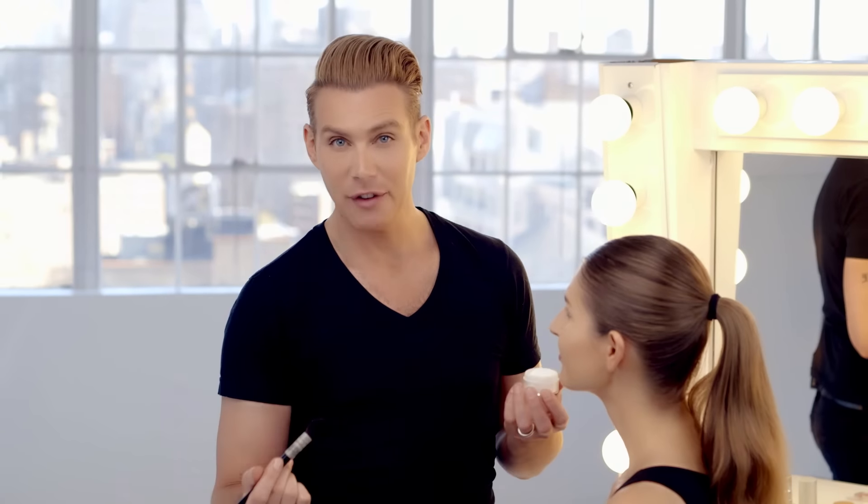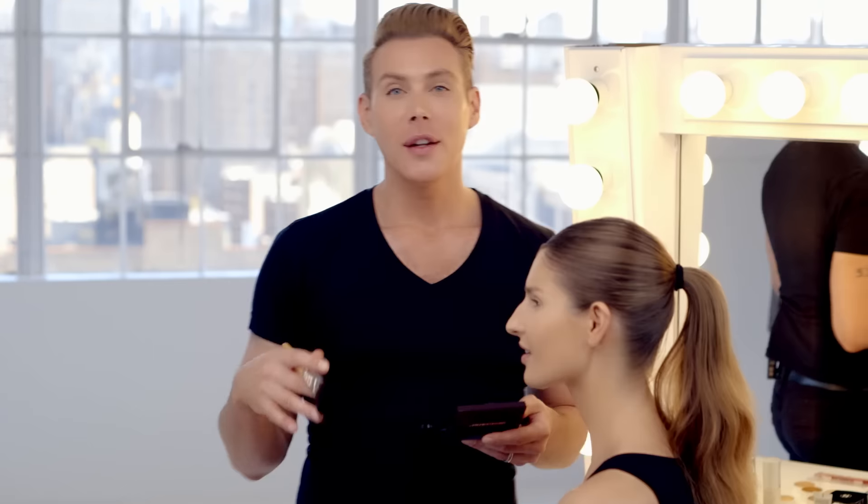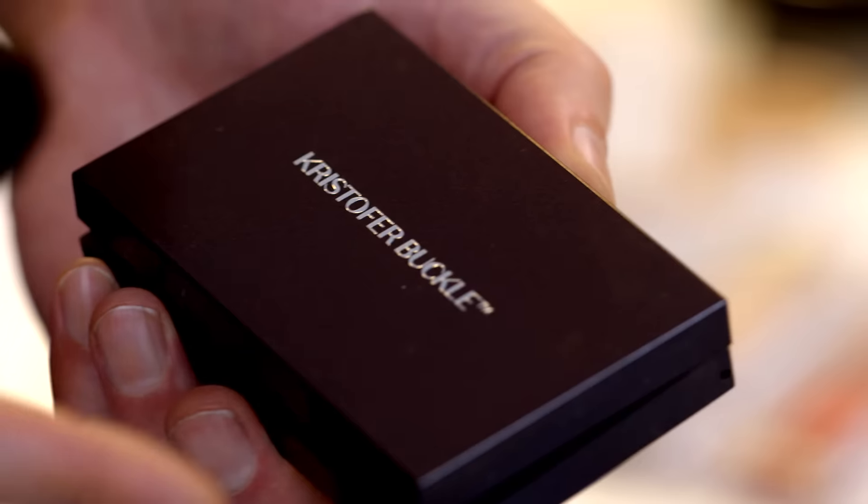Now a lot of people are afraid of powder, but in actuality mattifying underneath the eye really makes it look much more smooth. When it comes to selecting a contour color, you can use a very taupe drab color to carve out and create shadows underneath the cheekbones, but you have to make sure that it's matte because you want it to absorb light because you're creating a shadow.